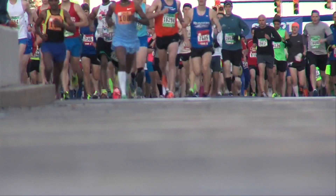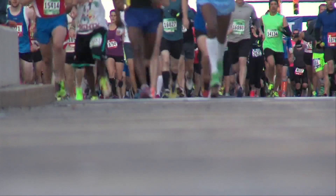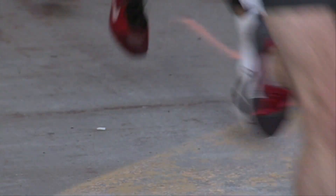Dr. Roland says finding a couple of good running shoes to rotate between is important, since all running shoes are different.